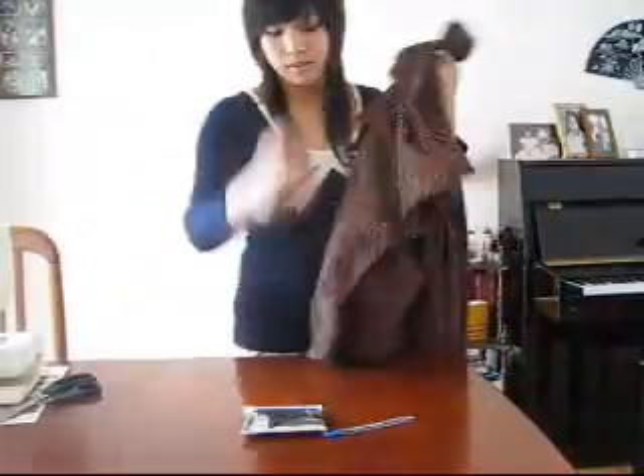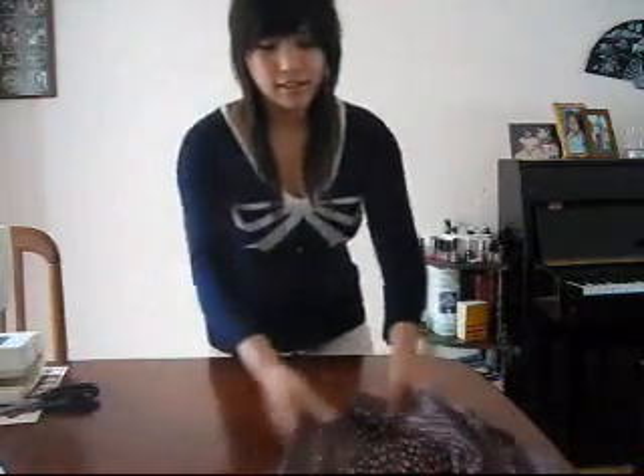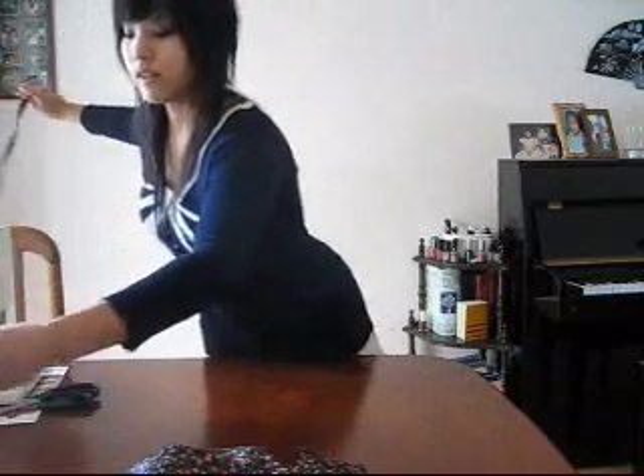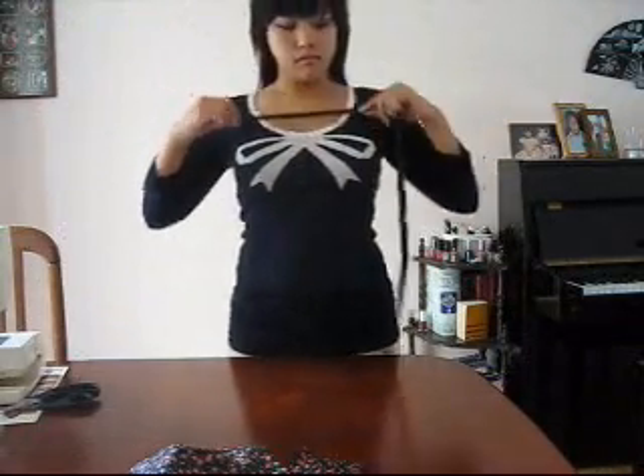Like this one here. I've got about a meter of this just in case. Then you're gonna need elastic — about another meter or so, you don't really need that much. And scissors. First off, you're going to start by getting your elastic and measuring around up here.